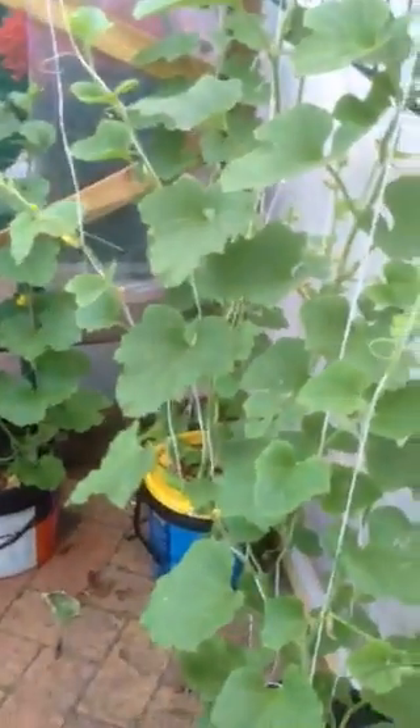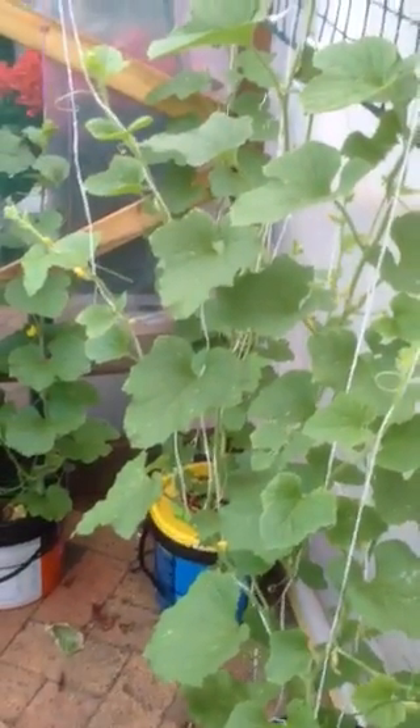I'm quite excited about the watermelon - it's gonna be beautiful this summer coming up. Can't wait! That's my first watermelon, it's doing alright. Enjoy your hydroponic gardening, bye for now, thanks for watching!